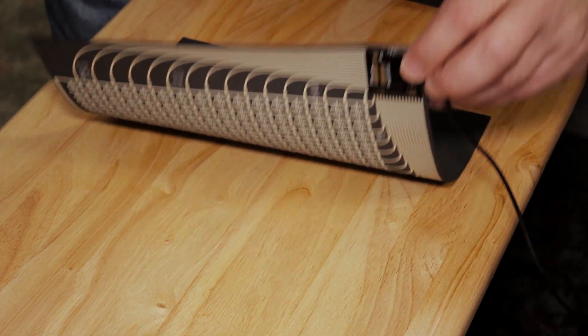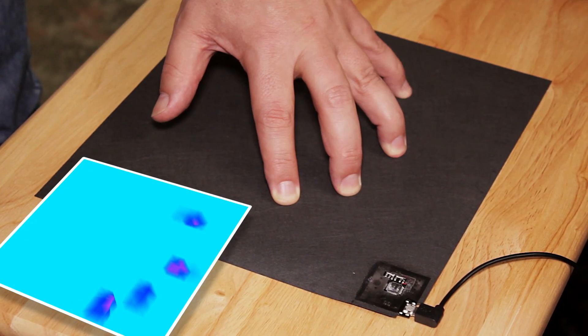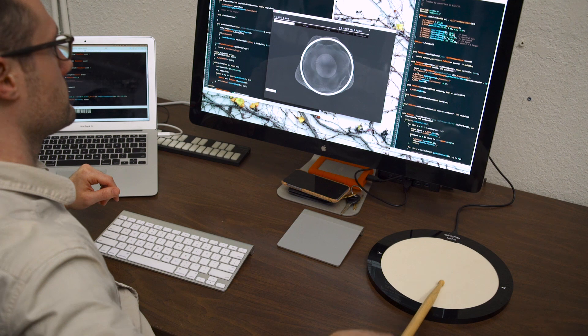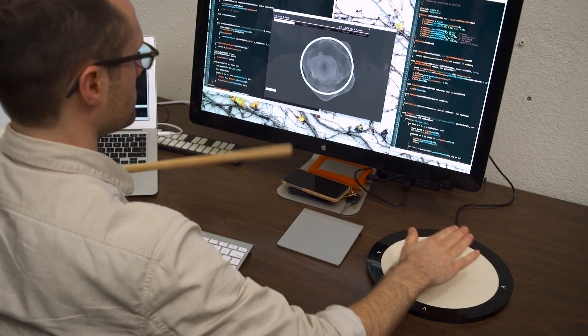We make our instruments out of a smart fabric which I started developing over eight years ago. This fabric is the heart of our products and we're constantly refining its performance. We're able to get scary fast response with a huge dynamic range, making it the perfect sensor for a percussive controller.